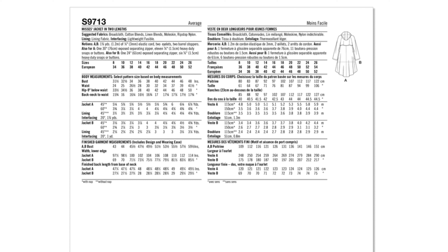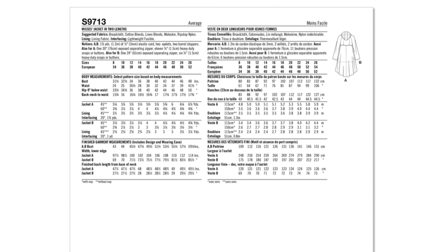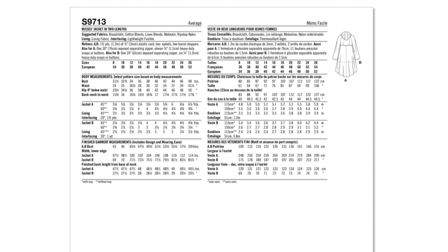For pattern 9713, sizing comes in two envelopes: 8 to 16 and 18 to 26. It features side seam pockets, snap butt enclosures, a concealed zipper, and View A has full flat pockets as well. For fabric, you can use brock cloth, cotton blend, linen blend, mole skin, ripstop, or nylon — many different fabrics work for the parka jacket.